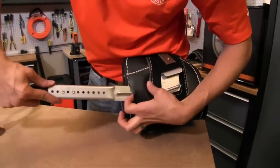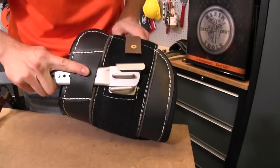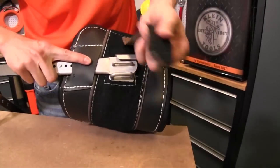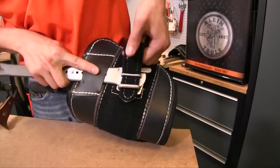Put it underneath this leather tab down here and work it in to the metal insert. The next step is to put the Klein cord with the velcro through.